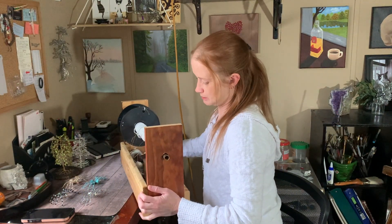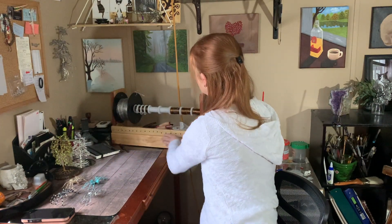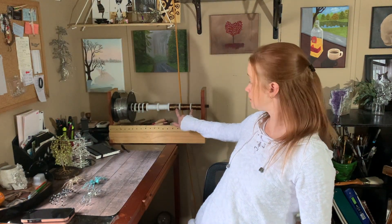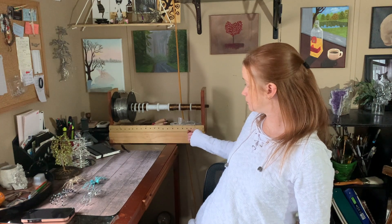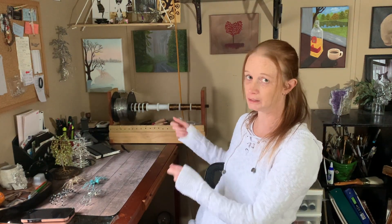I keep all my tools in there too. That thing has been really, really helpful because it's a lot easier — I have three of the brown ones on here right now. It's easier to pull three at a time and cut it rather than pulling one at a time, because you can cut way more wire in a short period of time. It's really, really nice.